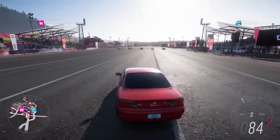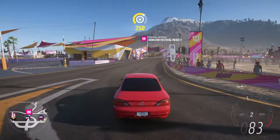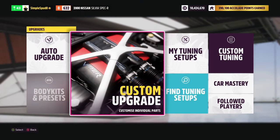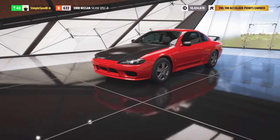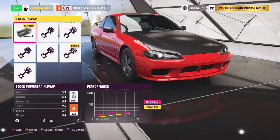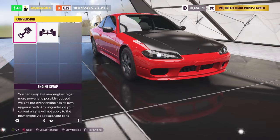Now that we've seen how fast our rear-wheel drive S15 is, we'll take it into the Festival and I'll show you how to upgrade and tune it. Starting with a stock 2000 Nissan Silvia Spec R, we come into the custom upgrade menu. Under conversions we'll be putting in the racing 3-litre inline 6 — this is the racing version of the 2JZ.